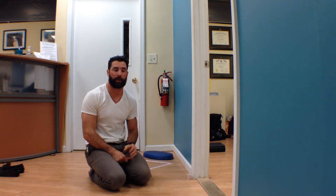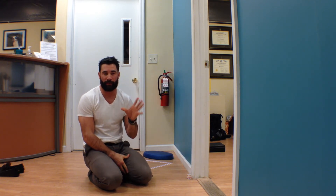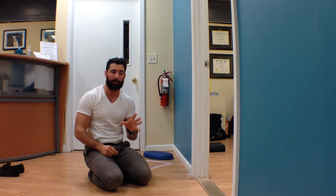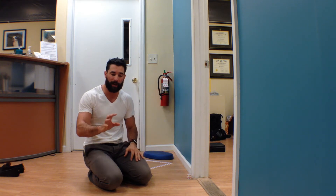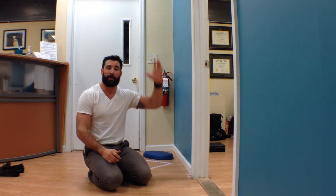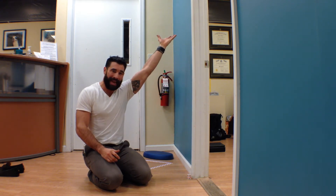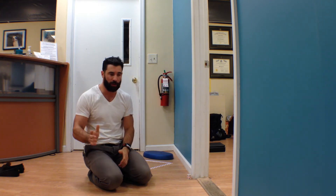Hey guys, welcome back to the Wild Doc Project 365, episode 194. Today we're talking about how to start building the skill of freestanding handstand push-ups. To do that, we first have to explore what we're actually doing — and really, freestanding handstand push-ups means transitioning from a headstand position, briefly balancing in a handstand, and then transitioning back into that headstand position.